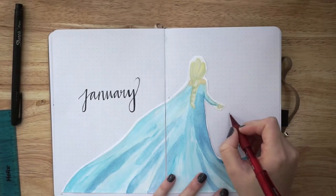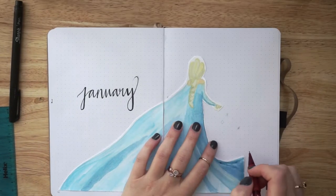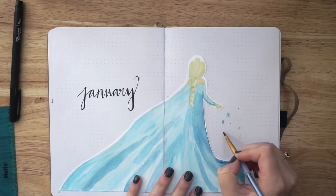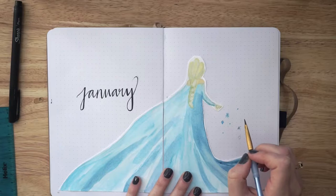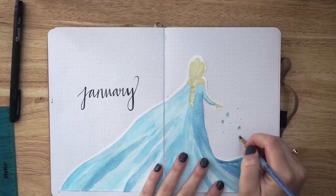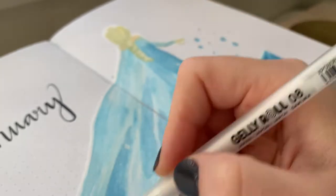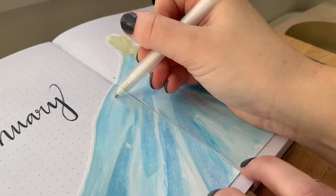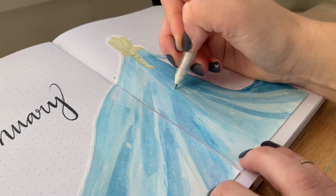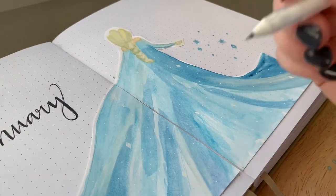I really wanted Elsa to be the main focus of my first spread for January, so I didn't want to add anything too crazy. I did want to add a few little snowflakes and ice-looking crystals coming out from her hand to really bring the extra Frozen vibe to life. The only other thing I did on the spread was add some white little accents to the back of her dress, and that pretty much finishes up the first spread of my January 2021 setup.